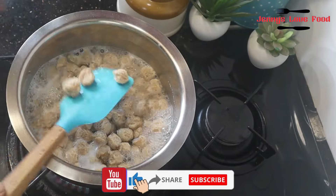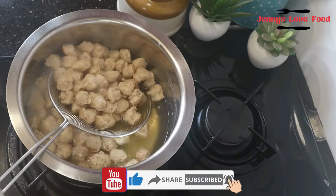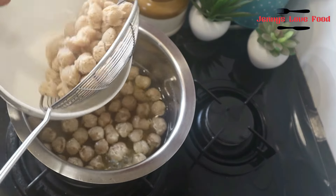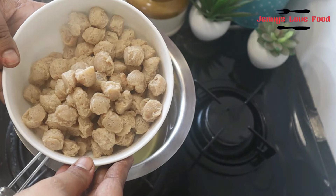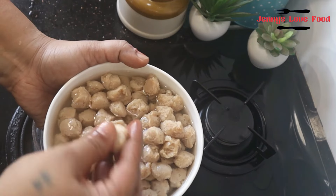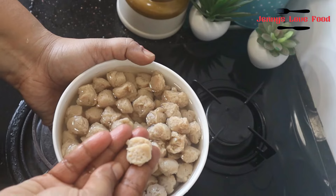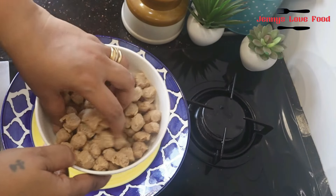I used a small size of chunks, so I have many small chunks. I've boiled them for about 10 minutes and drained them nicely. If you need to, squeeze the excess water out.